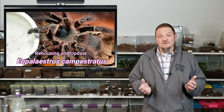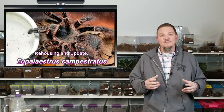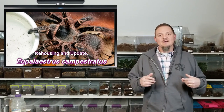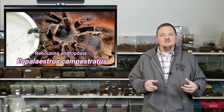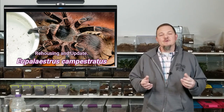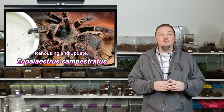Basically it's going to be another rehousing video. I'm doing a ton of rehousings now that we're in the new tarantula room and I have more room to put things into prettier enclosures, which is why there have been so many of these videos. Plus it affords me the opportunity to catch these guys out and about for Billy to get in really close with the camera and get some good footage of them. So enough of me talking, let's get into the actual video.